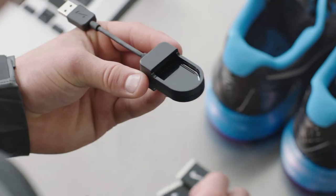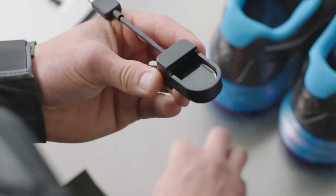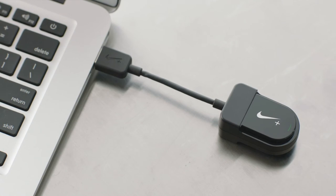Wake up your Sport Sensors by inserting them into the Sport Charger and plugging the Sport Charger into the USB port of your computer. Leave the sensors in until they're fully charged.